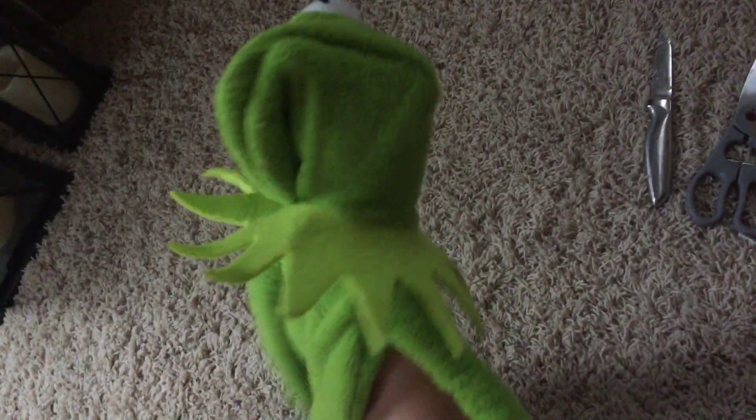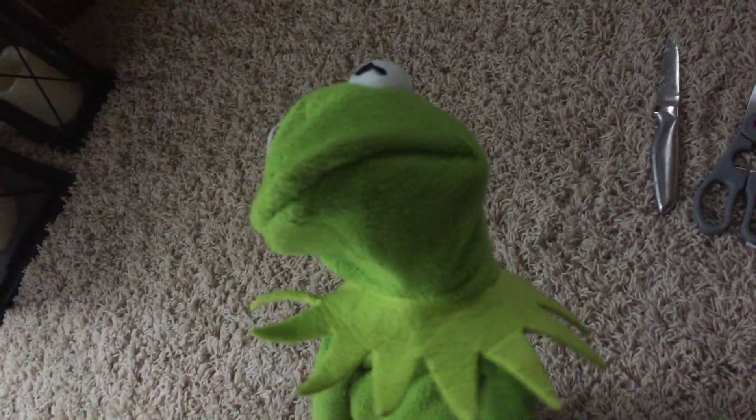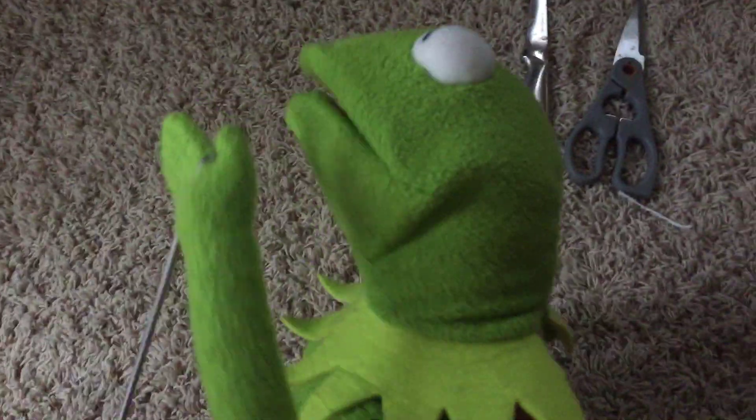Hey everybody, Kermit the Frog! All right cameraman, we get it. Before I go, make sure you like and subscribe this video. And this is a tutorial on how to make a plushie into a puppet.